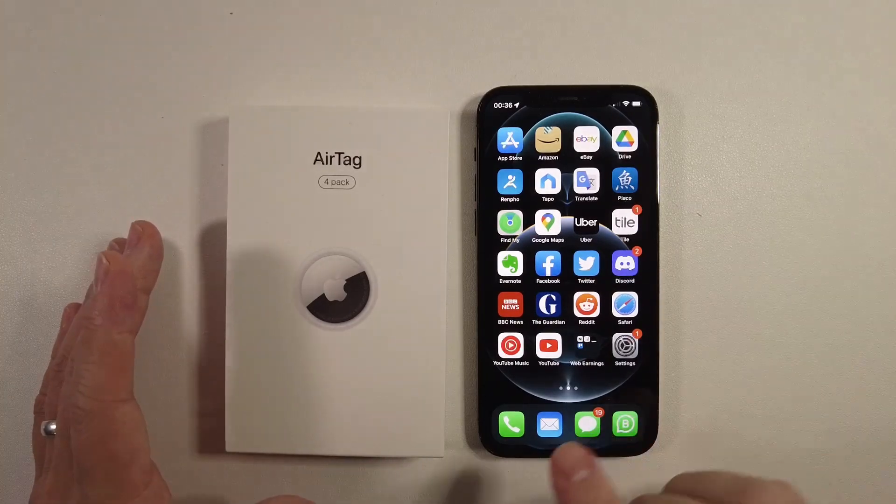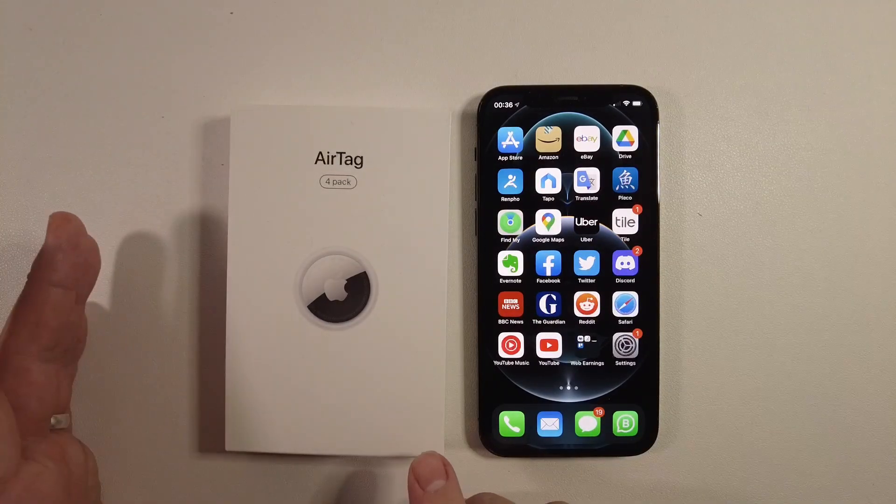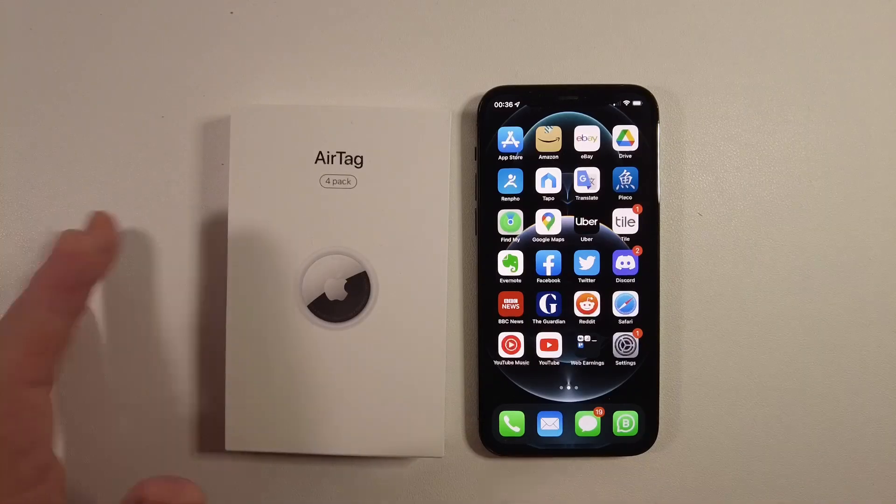Hi everyone, this is Andrew Tyne, welcome to my YouTube channel. Today I'm going to show you how to unbox and set up the Apple AirTag.